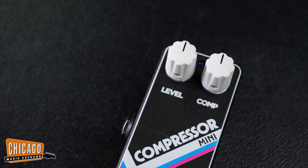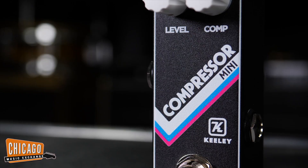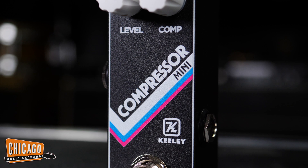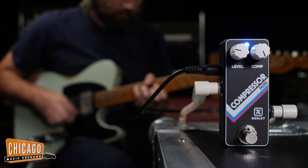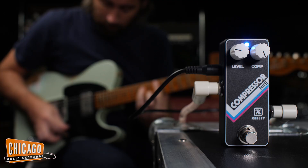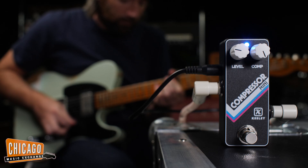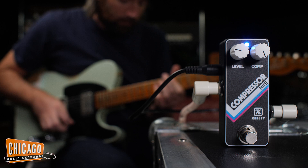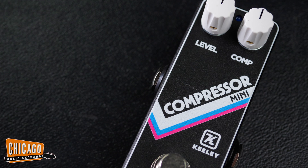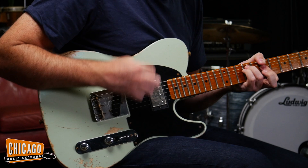You've got one knob for level and one for compressor. On the inside there are a few new improvements: a treble clarifier which gives you more clear highs in the high compression setting, a new transient release time that makes it more expressive on all pickups — single coils and humbuckers — plus an increased sustained range and a more subtle compression fade range.